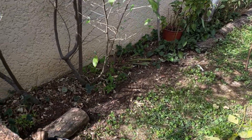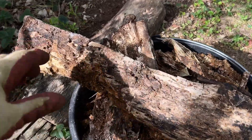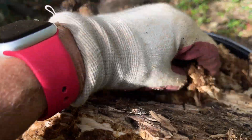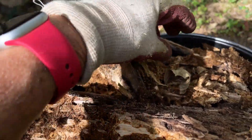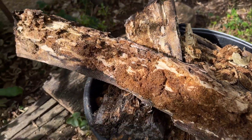Et puis là, le long du mur, on voit qu'il me manque des bouts de bois parce qu'ils sont tous vermoulus. Je les garde parce que je vais m'en servir pour les mettre au fond de mes gros pots. Je vous en reparlerai plus tard — ça sera un travail pour plus tard.